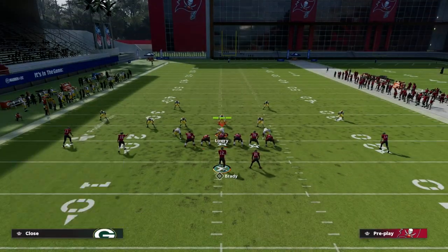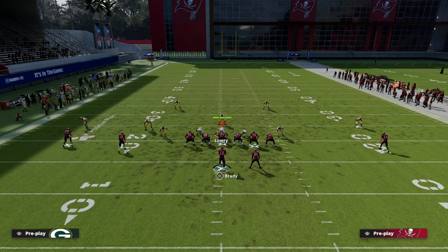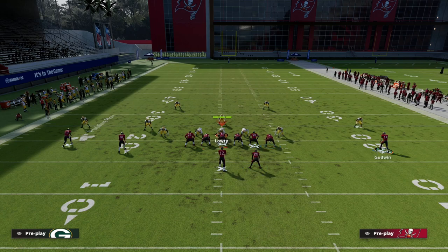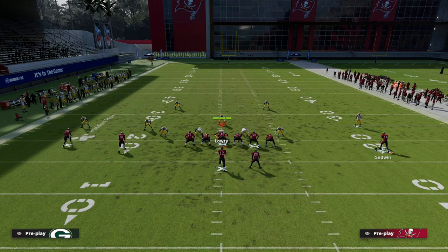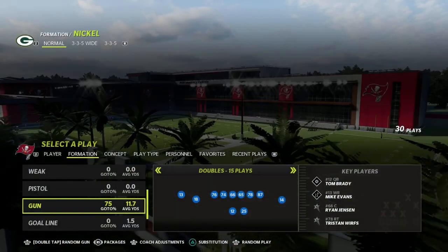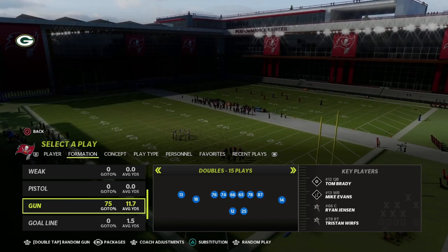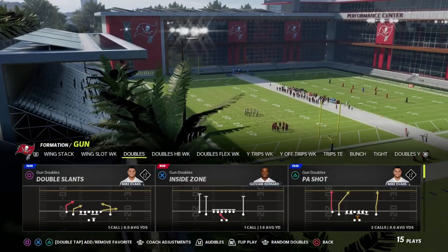We're defending something like a gun doubles look. The tight end is attached to the right side, so essentially it's a pro set to the right — the tight end is on the line of scrimmage. On the left side it's a twin set because you have a slot receiver and an outside receiver. The best way to explain the difference is to show this from cover 4 palms, because there's a specific check you'll notice with cover 4 palms versus cover 4 quarters — an important nuance when drawing up defenses.